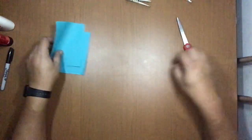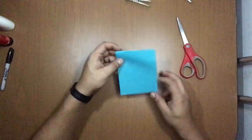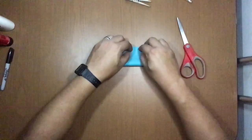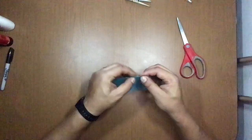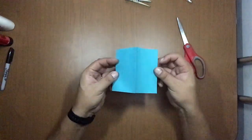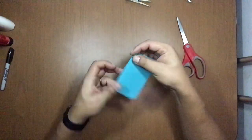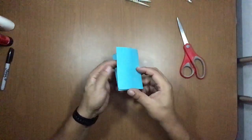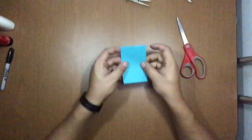Now you have two rectangles. You're going to use only one for now. Fold it again in half like this, and on the part that is folded, you're going to start making a drawing from right to left — open it like a little book, close it, and you're going to start drawing here.